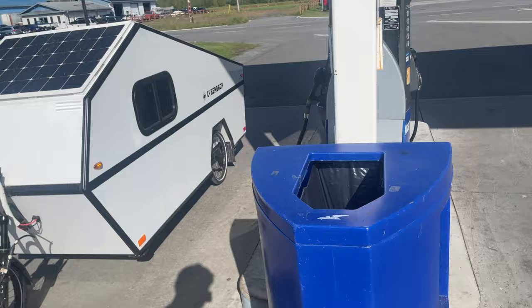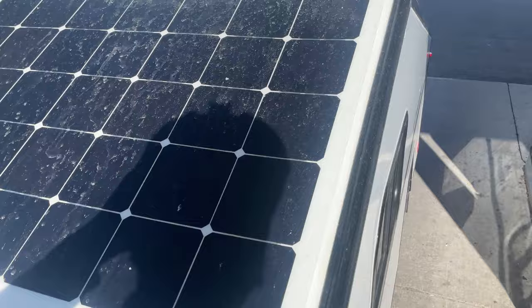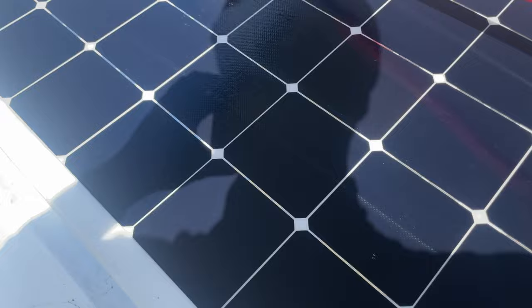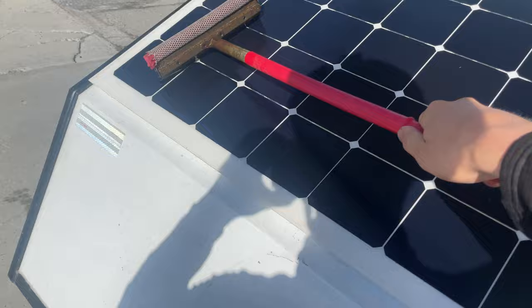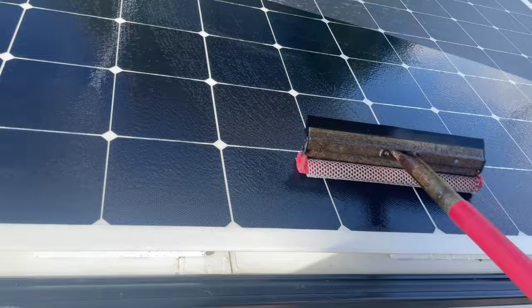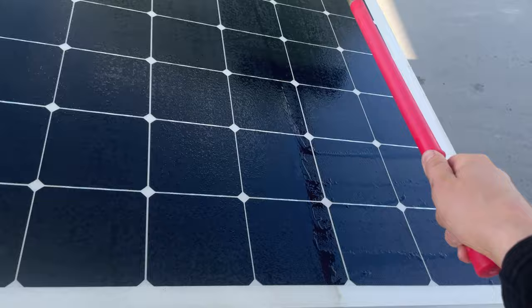I'm at the gas station — not to get gas obviously, but to clean my solar panels off. Using a windshield squeegee because the efficiency of the panels goes down quite a bit if they're dirty. That's better already — very satisfying cleaning off the cells. SBM solar panels are built for the American military, so they'll be good enough for me. I'm sure I can rake a squeegee over them no problem.